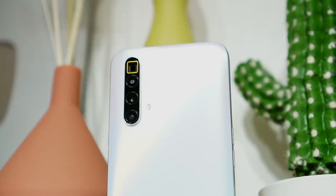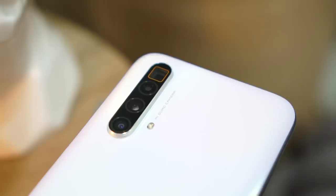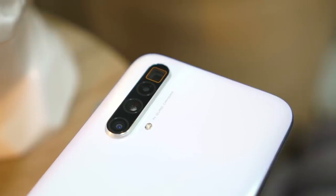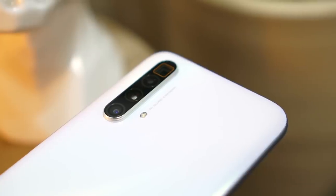Now let's get to the real selling point of the Realme X3 SuperZoom — the camera. The primary sensor is a 64MP with f/1.7 aperture using a Samsung GW1 image sensor. There's also an 8MP ultra-wide-angle lens, and an 8MP f/3.4 aperture periscopic lens — which is why it's called the SuperZoom. With a focal length of 124mm, it's capable of 5x optical zoom up to 60x digital zoom. And there's also a 2MP macro lens.